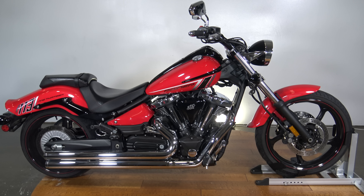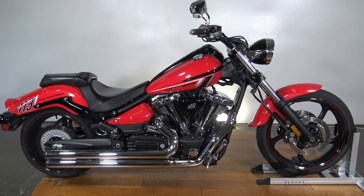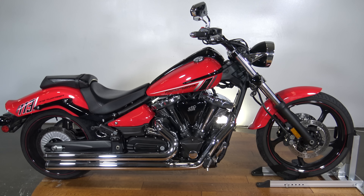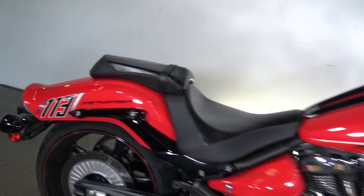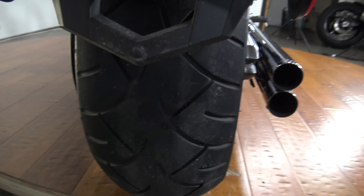What's up everybody, it's Ben here with SRKCycles.com. Today I have a 2014 Yamaha Raider. It's got the 113 cubic inch motor as you can see there on the tail. I'll do a quick walk around this thing so you can see it up close and personal.